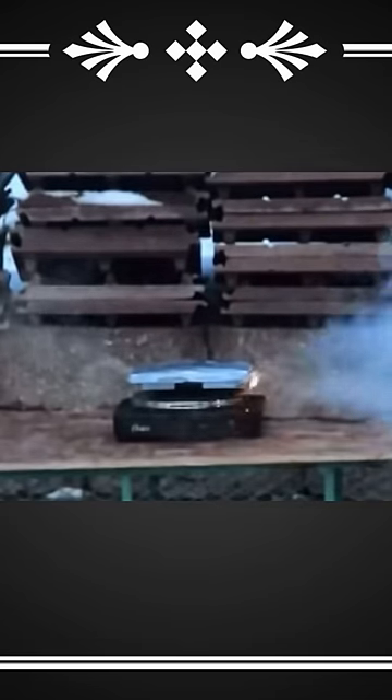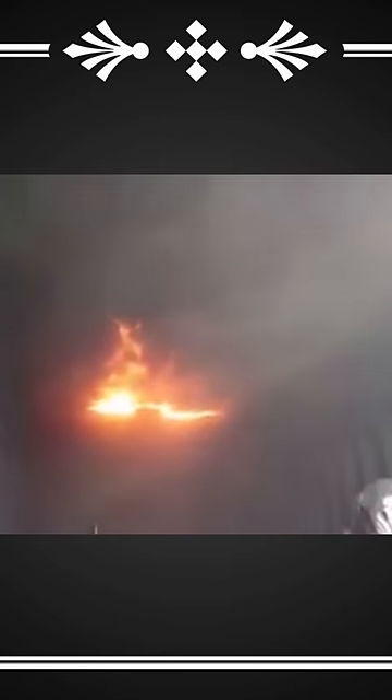When a flammable liquid is aerosolized, the vapors can spontaneously recombust when introduced to an ignition source. What can be perceived as smoke is actually a highly flammable gaseous mixture, ready to singe eyebrows and everything else if not handled properly.